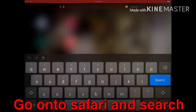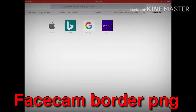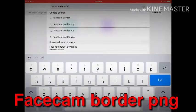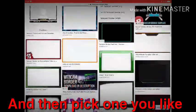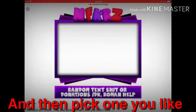So guys, we're on screen recording now. Go on to Safari and search 'face cam border PNG.' Once you've done that, you're gonna scroll down and pick one you like.